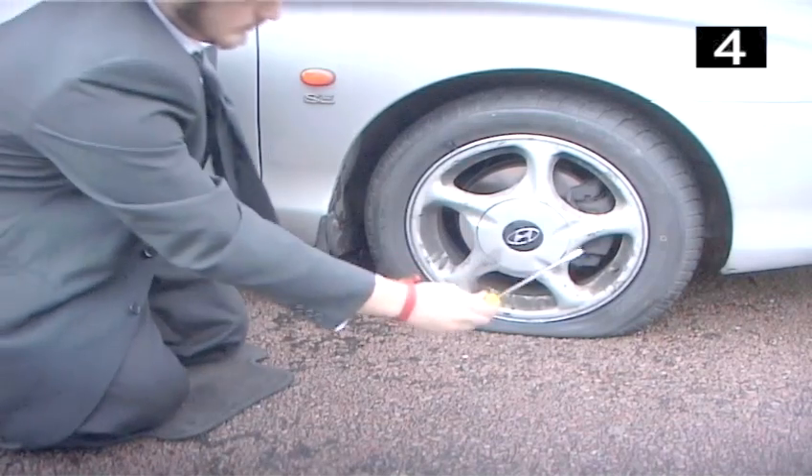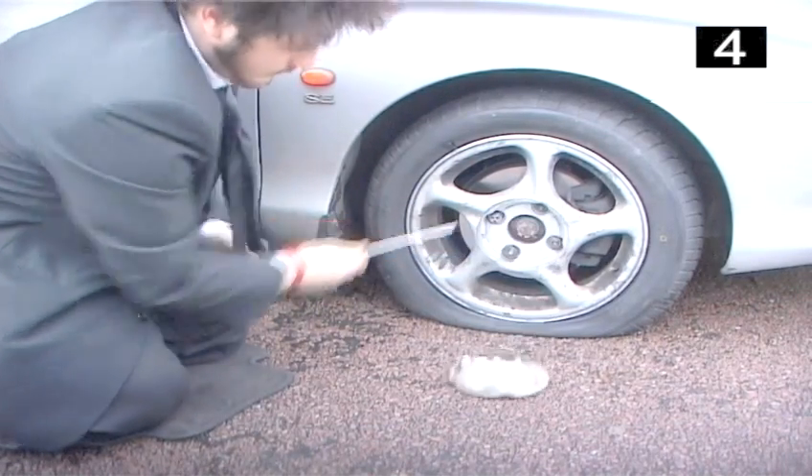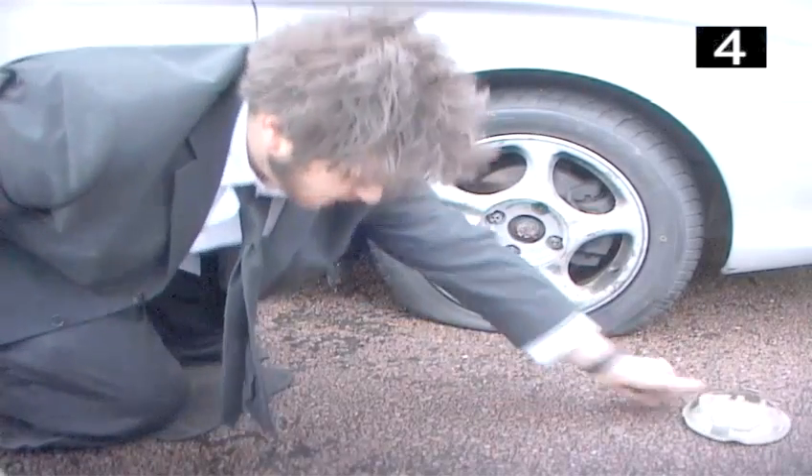Step 4: Remove the hubcap. Use a flat-headed screwdriver to remove the hubcap, and then lay it to one side.